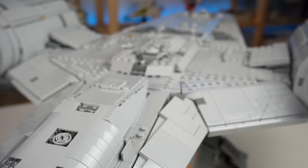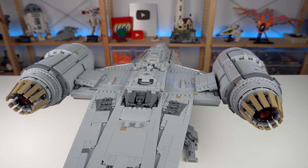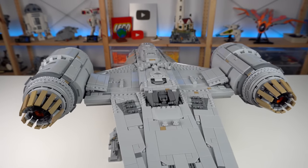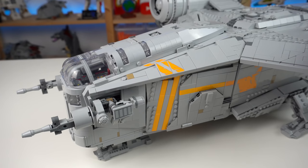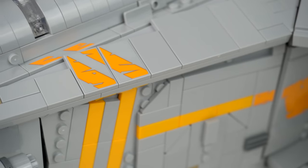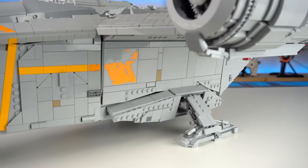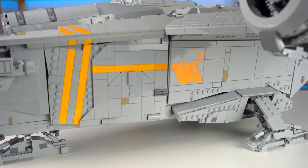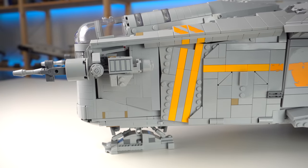On the other hand, the gray becomes too much and too boring, so maybe a few more spots of dark gray could have worked well, giving it the rugged look the ship is meant to have rather than this polished appearance. There's still some rugged detail spread across the ship, and the iconic worn-down orange stripes — made with a combination of actual bricks and stickers — do help break up the all-gray look.